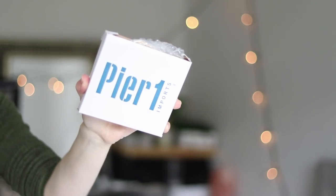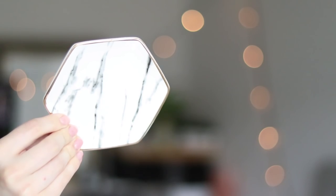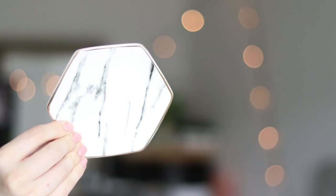Next thing that jumps out at me is this — it says Pier 1 on it. This is pretty, like a little marble-printed dish, gilded around the edges. It's a hexagon — I was just working on hexagons with a geometry student the other day. It says this dish is a perfect catch-all for rings, keys, or loose change — or probably binkies and Paw Patrol characters in my house. This is $14.99. They suggest placing it near the kitchen sink so you can take off your rings before doing dishes.